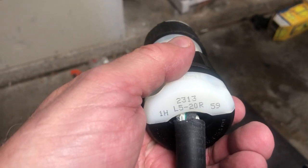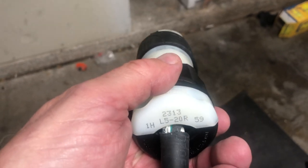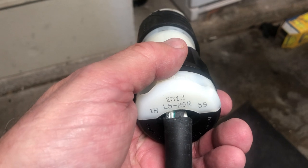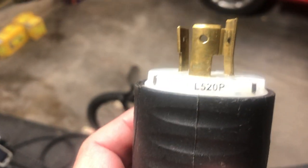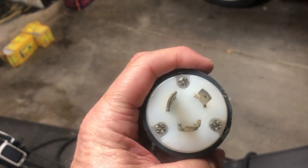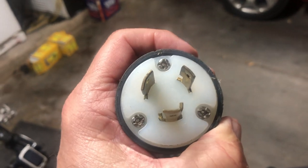R means receptacle, so this is going to be the female end. You want all the cable inside of there. And then you've got the L50P, which is the mate to the other side, and this is going to be a pigtail.